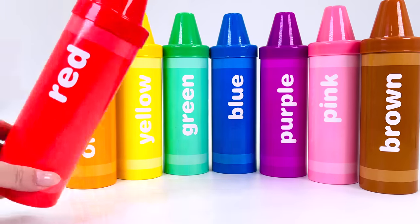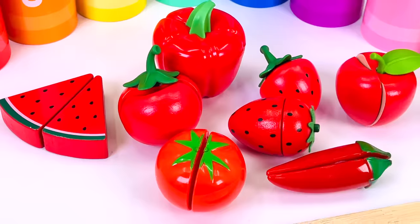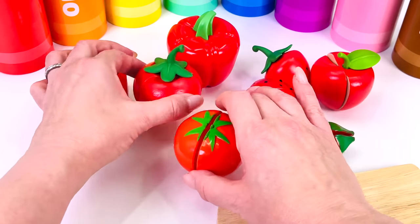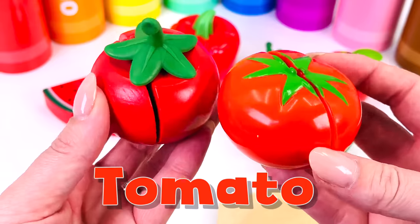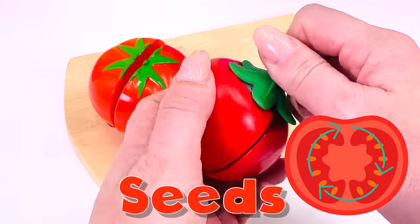Let's learn about different types of foods with crayon surprises. First we'll open the red crayon. Wow, look at all the red foods. These are tomatoes. Tomatoes are actually fruit because they have seeds inside.